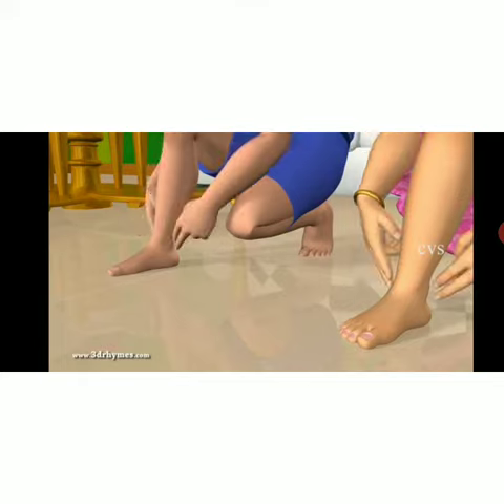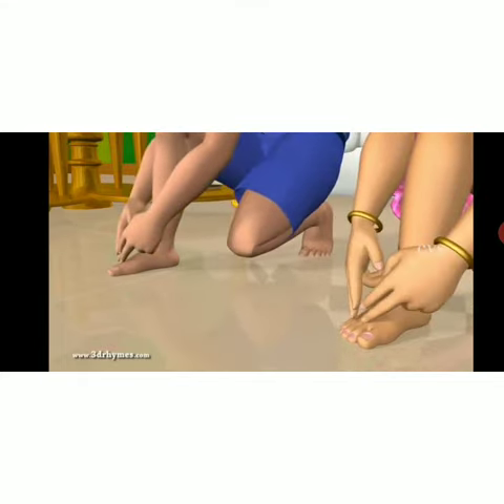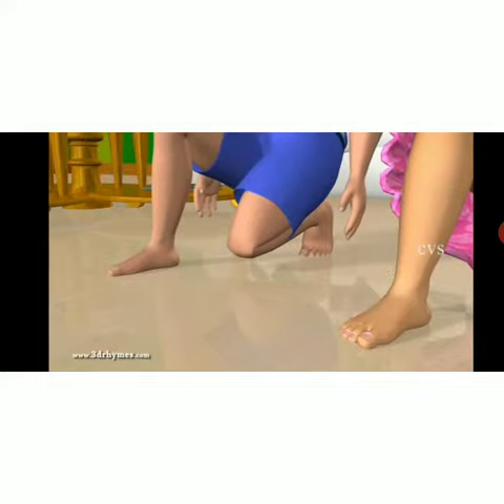This is my ankle, this is my foot, these are my toes and these are my body parts.